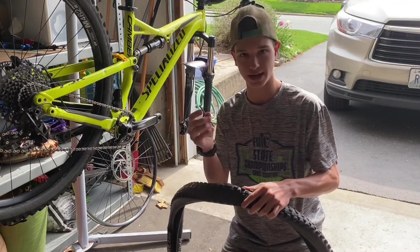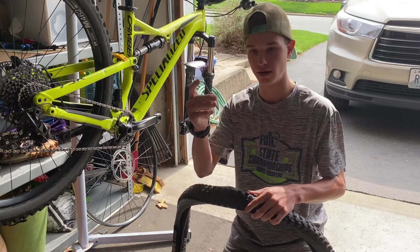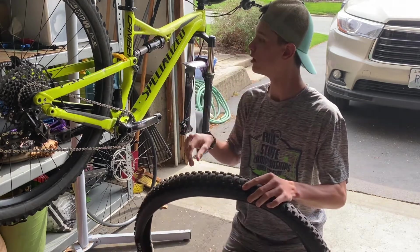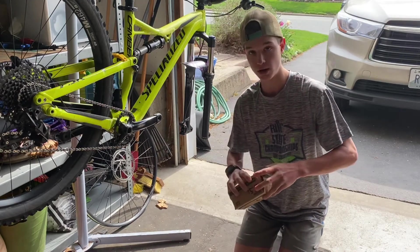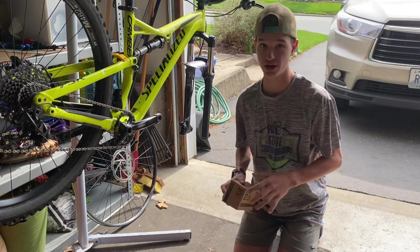No wonder why I have a flat tire — somebody shoved a nail in my tire. After that, you're going to take your new tube and open the box. But before you open the box, you have to make sure it's the right size.